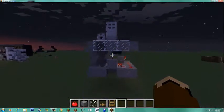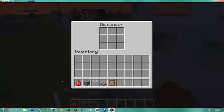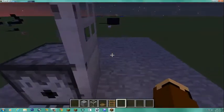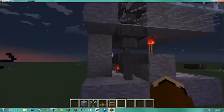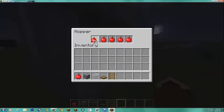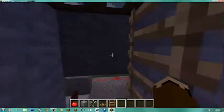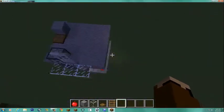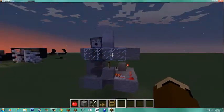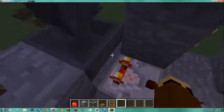This is a simple lock — very simple. You basically put the apple in the dispenser to open the door. Now, for those of you who haven't seen my Hopper Lock video, you probably won't understand this, so I recommend watching my Hopper Lock video first. Basically, how this works is a simple redstone contraption.